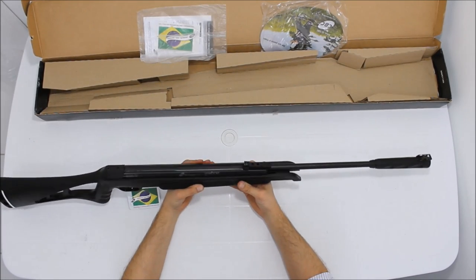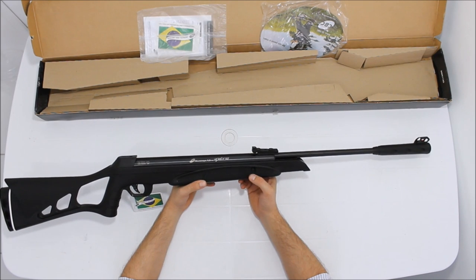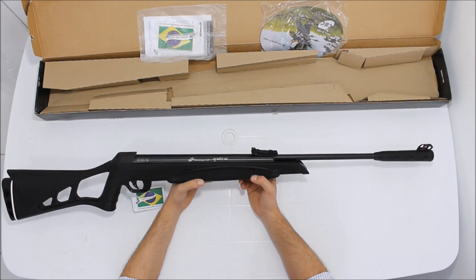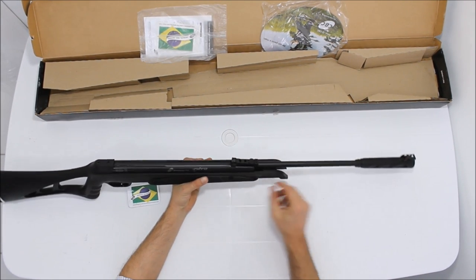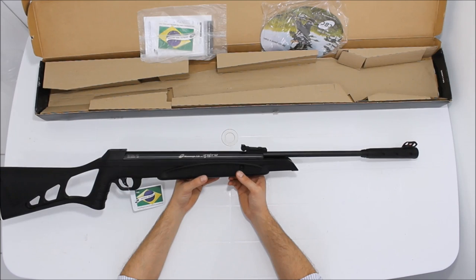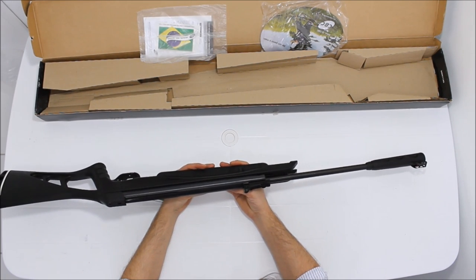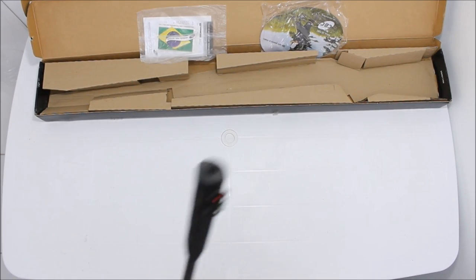A vantagem das molas pneumáticas, ou molas de nitro, é que você pode armar a carabina e deixá-la armada por longos períodos indefinidamente, sem danificar o sistema pneumático. Ao contrário da mola helicoidal — se você deixar armada, ela cansa e você vai ter que substituir a mola.